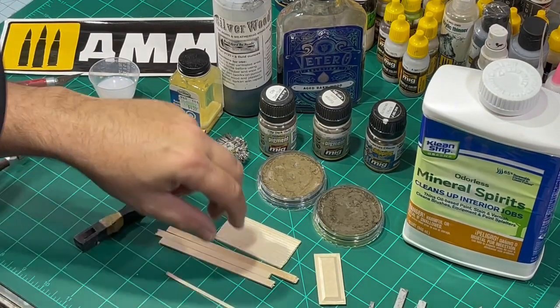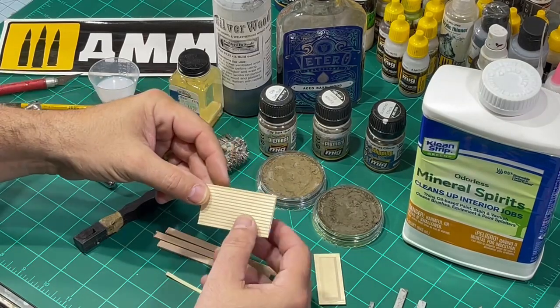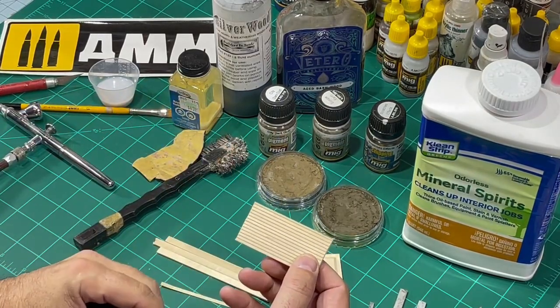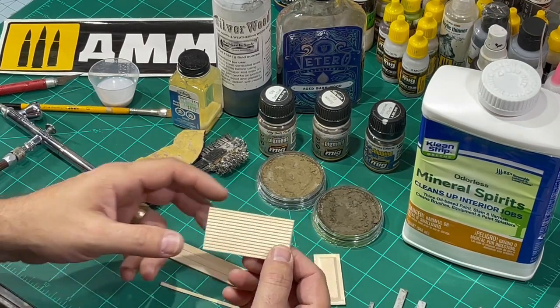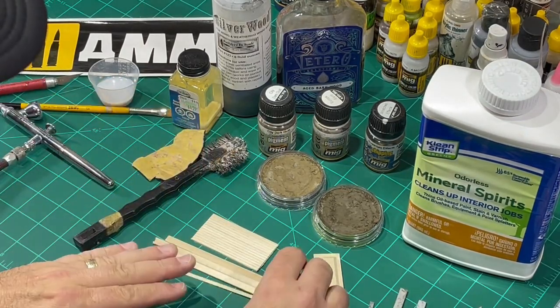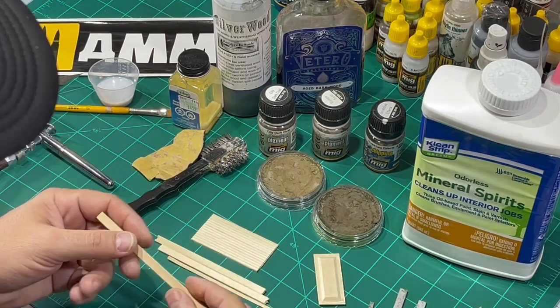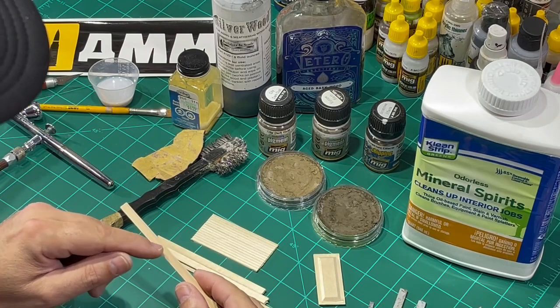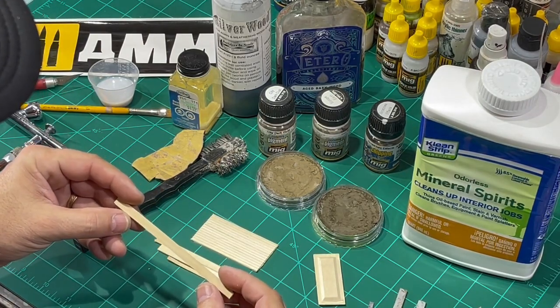This isn't a very hard technique to learn, it just looks amazing. First thing you need is some type of basswood. Balsa wood won't work, it's too soft. Make sure you get basswood that flows along the grain. Sometimes you'll get basswood that has little yellow dots in it — that could be the end grain, and it doesn't look very realistic.